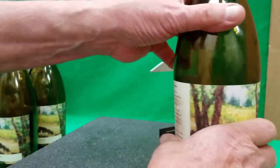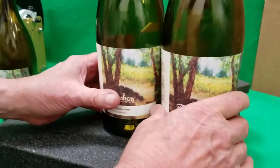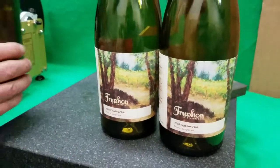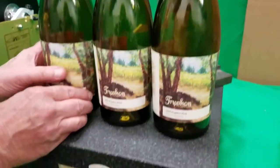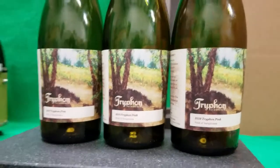I'll put all three bottles up here now. You'll see they're perfectly level and they'll be in the perfect location on the bottles.